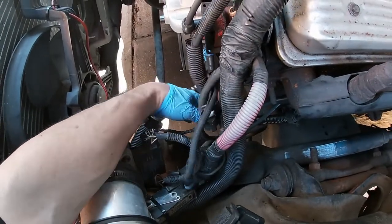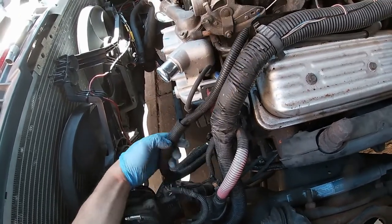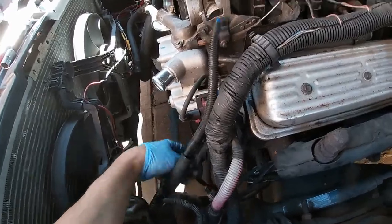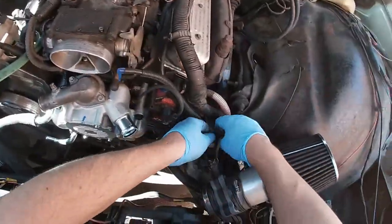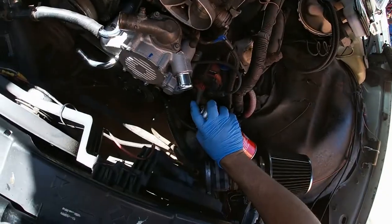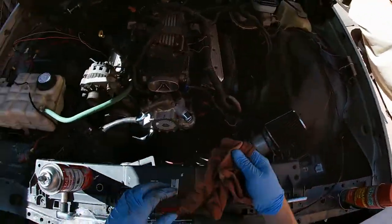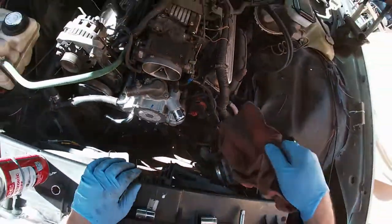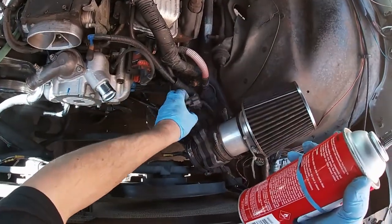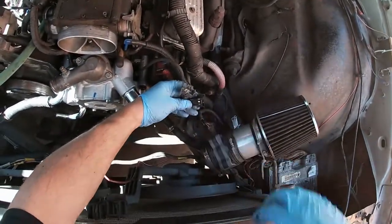I'm going to have to zip tie some of this action back and make sure it doesn't hit — there's going to be a whole bunch of that going on. Let's plug this back in — I should do that cleaner. Everything is so dirty on this car. Now we can finally clean it a little bit.